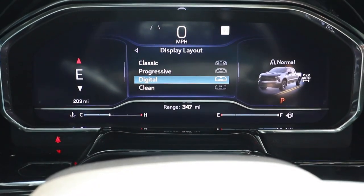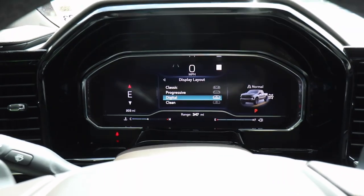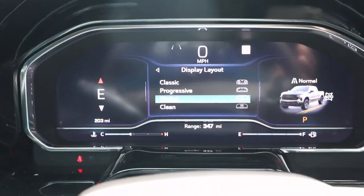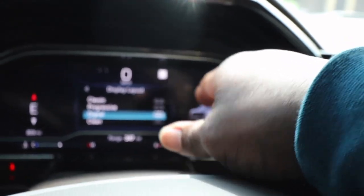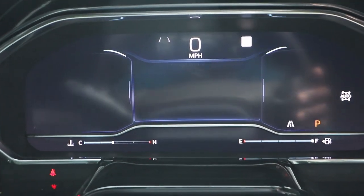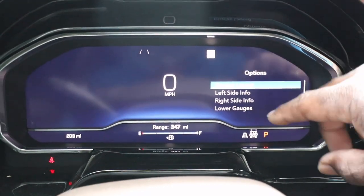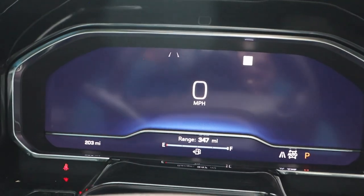I'm pretty sure you could change all this to display whatever you want to do. You got your compass over here and you got your truck over here, but I'm pretty sure you can put whatever information you want to see there. I keep it clean — I like the clean look. So we can transform back to the clean look, and when you exit off that even goes away and all you see is miles per hour in the center. You got a vent over here — there you go, it just went away. Nice clean look, that's what I like to see.